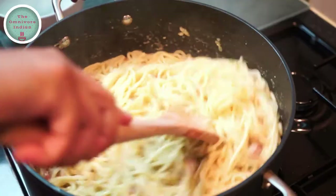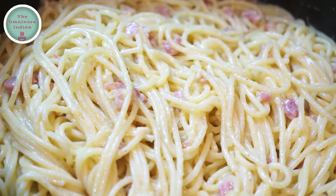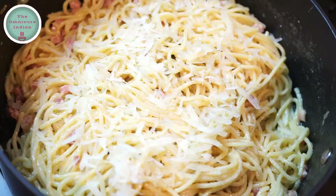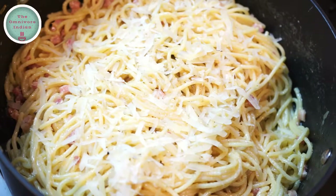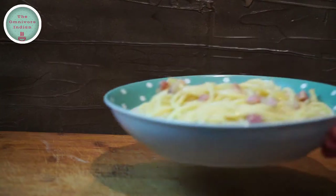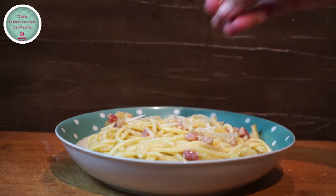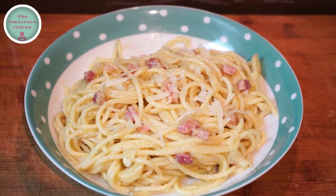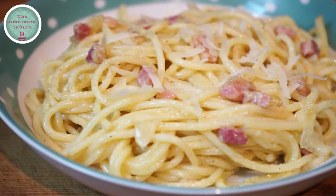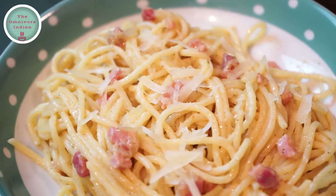And that's our spaghetti carbonara ready — it looks yummy! Sprinkle some grated pecorino on top as a garnish and let's plate up our delicious spaghetti carbonara. Sprinkle a bit more cheese if you so wish and serve it hot. Simplicity and good quality ingredients are the hallmarks of a classic carbonara. Most Italians use pecorino cheese to make carbonara rather than any other cheese or cream. Subscribe to my channel The Omnivore Indian for more such recipes from around the world. Enjoy!